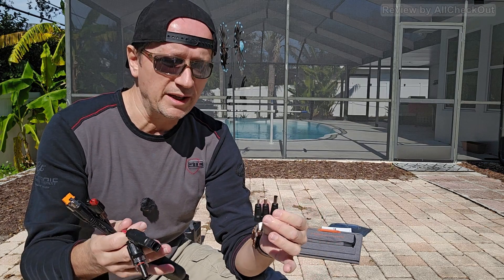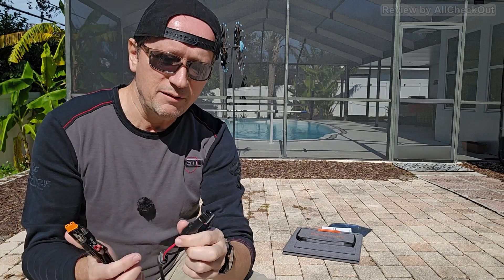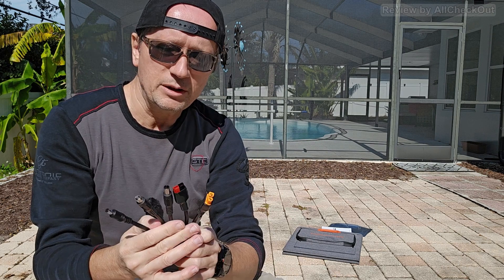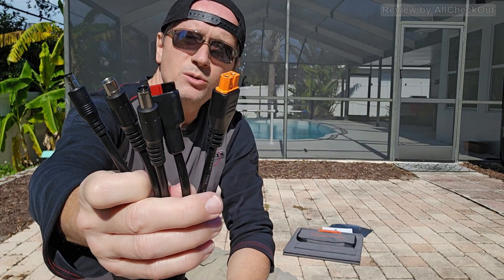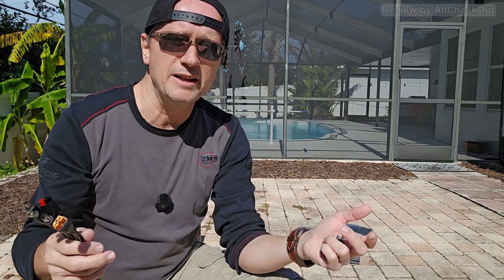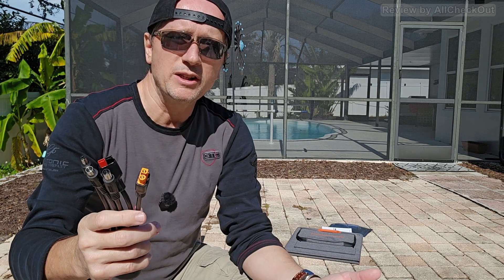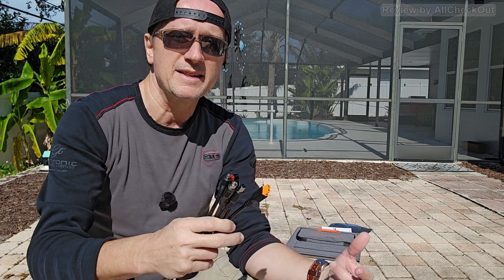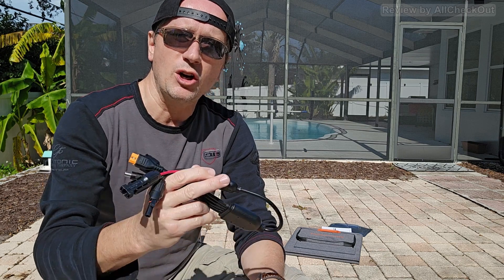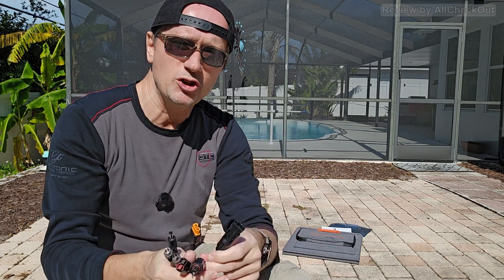Coming in closer so you can see the accessories — we get different DC adapters and we have this MC4 cable, but not MC4 to MC4; on the other side you can see a huge range of plugs which fit probably 99% of all power stations. This has always been a problem for me — I was using a lot of different brands of solar panels and power stations and it was super hard to match them, but with this cable, which I've never seen before, this solves a lot of those issues.